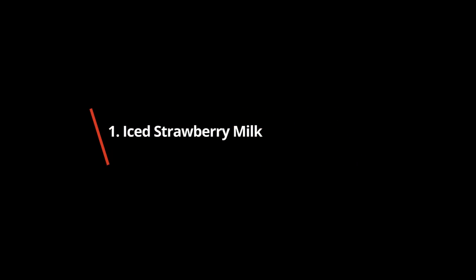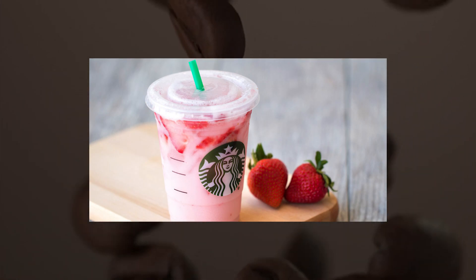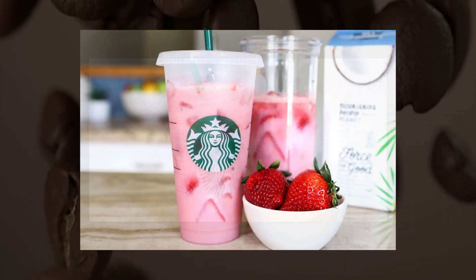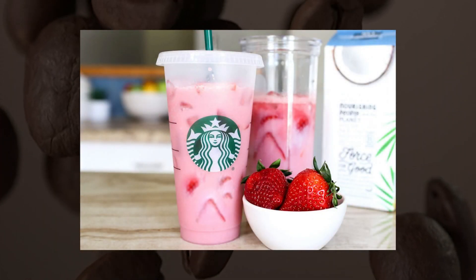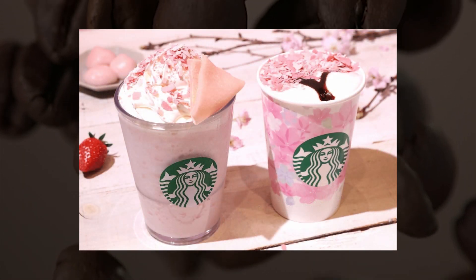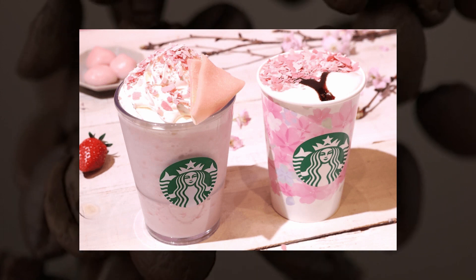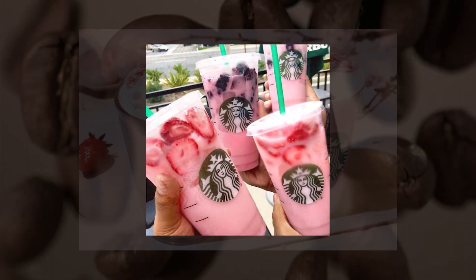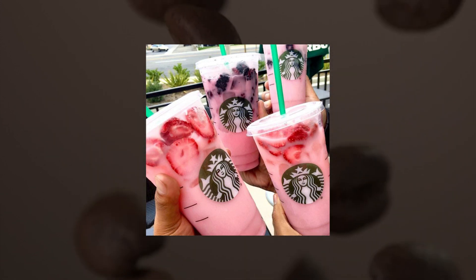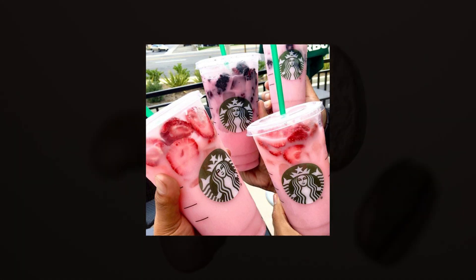Iced Strawberry Milk: ice plus milk plus strawberry puree. To get this drink, ask for a tall 12-ounce cup with milk on ice shaken with a scoop of strawberry puree. You can get this drink in a tall, grande, or venti, and you can specify what kind of milk you like — nonfat, 2%, whole, almond, coconut, soy, or oat.